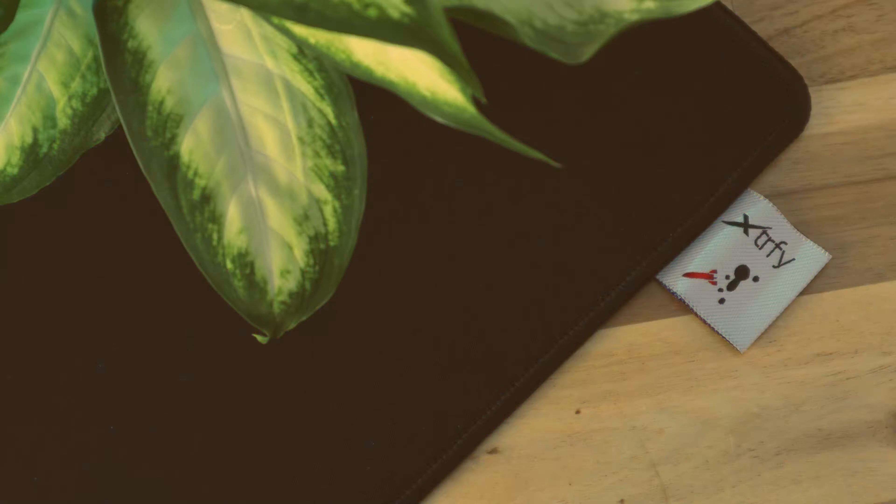The Xtrafy branding is not printed on the surface of the pad but instead is a small stitch tag on the upper right corner displaying both Xtrafy and Rocket Jump Ninja co-branding, which can be tucked away under the base if you don't want it visible. Whilst attractive, whichever way you opt to have this tag will unfortunately create some mild lift in the surface of the pad, but due to its location in the top right you're unlikely to ever feel it in use. The edge stitching itself is consistent throughout and of relatively high quality, and is mostly level with the surface so you shouldn't feel a pronounced bump if you roll over the edge slightly.